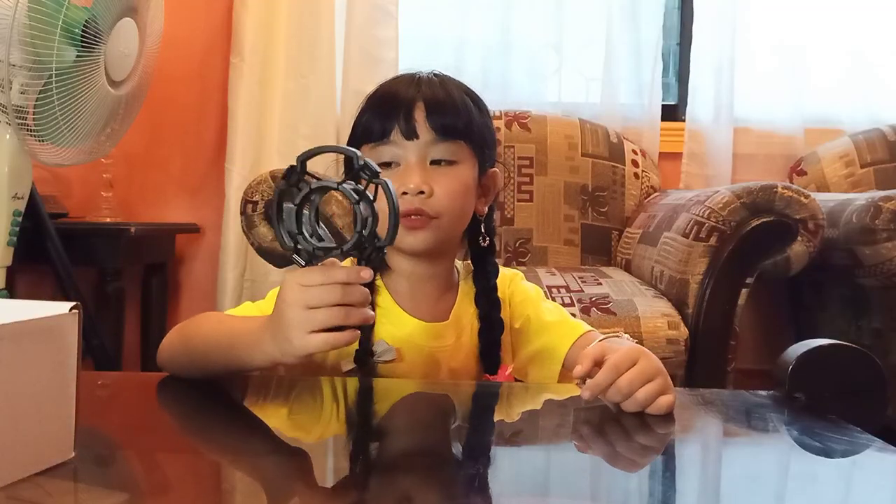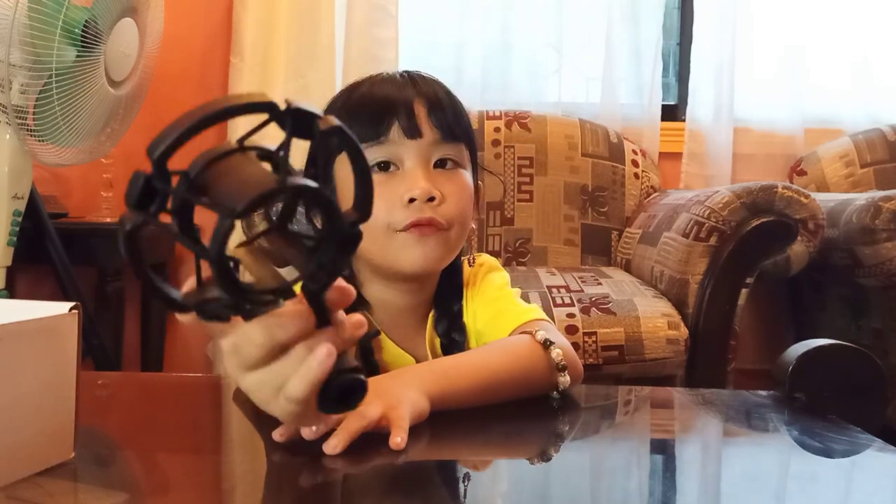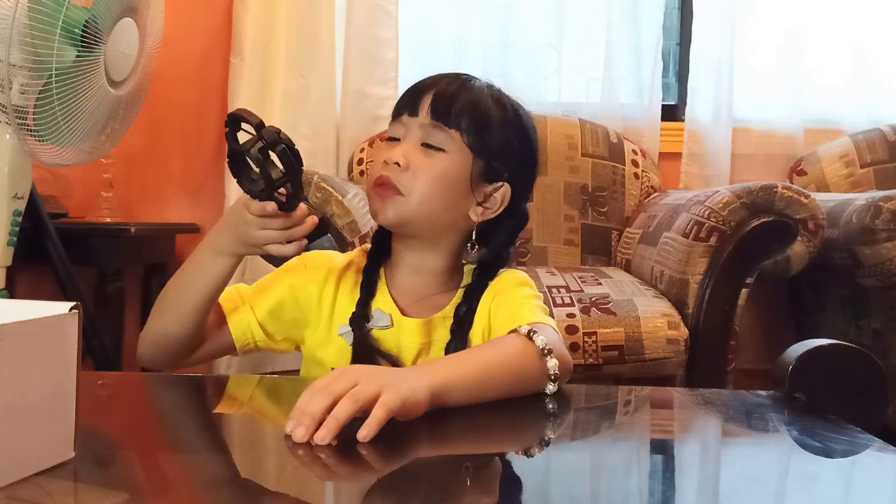So next, mga char, we have a microphone holder — it looks like a small phone to me. Now, mga char, we are going to assemble the condenser microphone. Watch closely, mga char, because some people have a hard time assembling this.